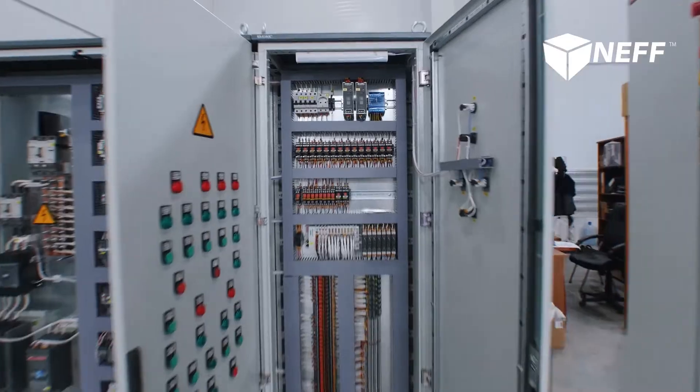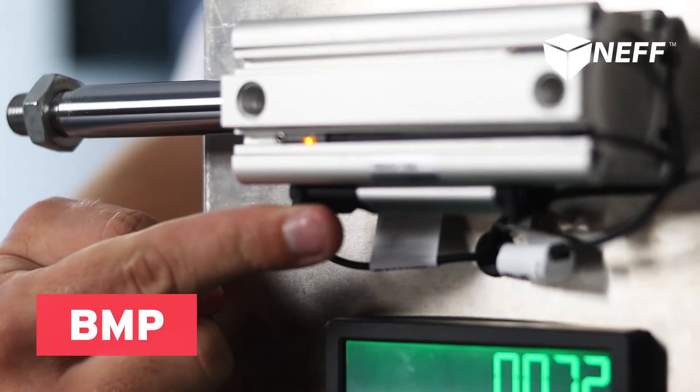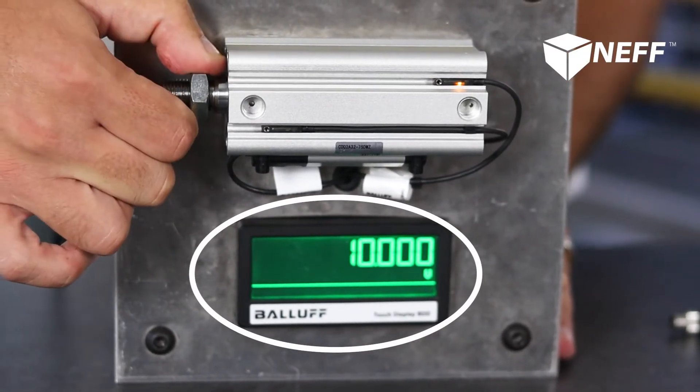This also cuts out the need for a second cable, so whether you're running them back to an i-link master or hardwired back to a controls cabinet, you're cutting out the cost of the extra cables. Now these are great if you only have two positions, but what if you need more than that? This is where Balif's magnetic position sensor comes in, or as we call it, the BMP. This is able to read the magnet in the cylinder's piston and give you continuous feedback across the length of the sensor.